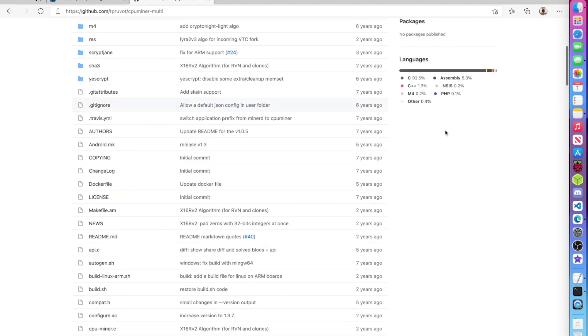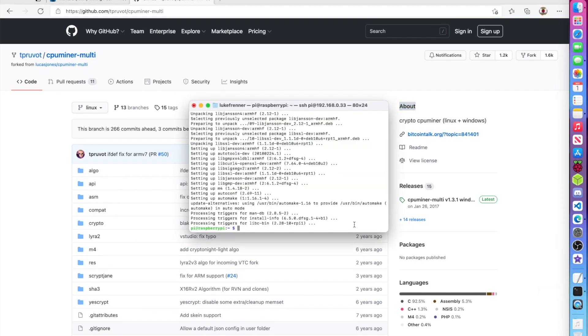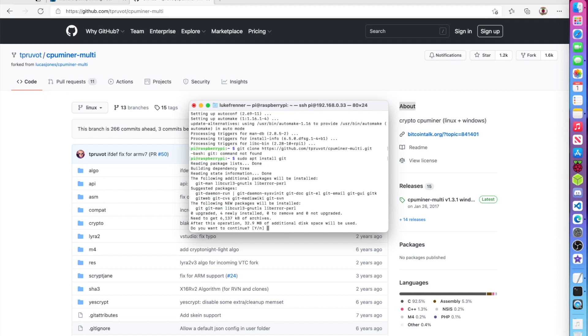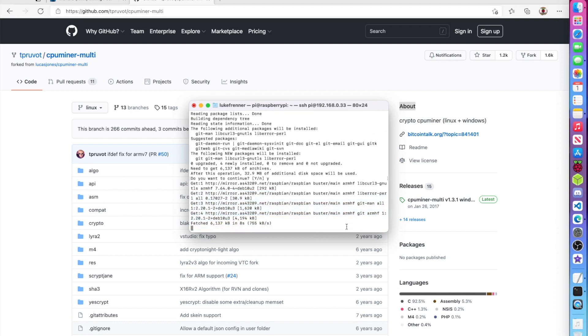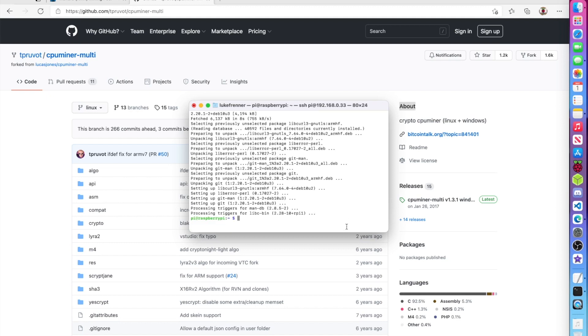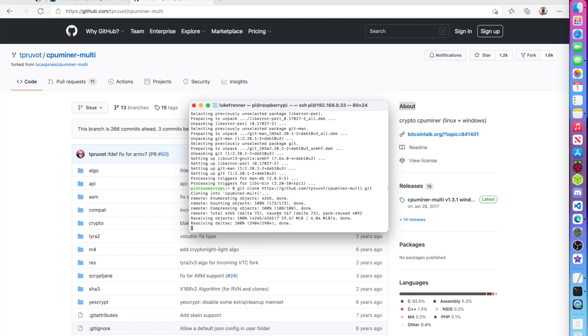Now we have all the dependencies, so we're going to git clone the project. Go to the GitHub page, click code, and copy the URL. Type git clone and paste that URL. If you don't have git installed, run sudo apt install git — git is needed to clone GitHub projects on Linux. Let it download everything from the internet, then we'll cd into the folder and start mining.